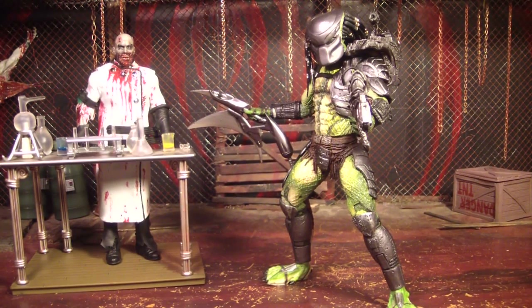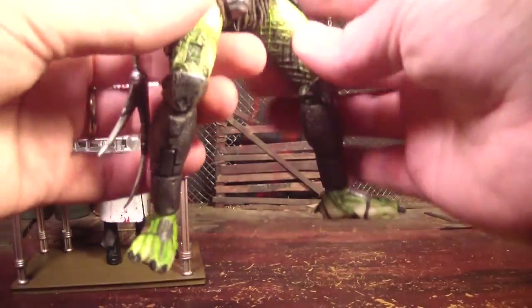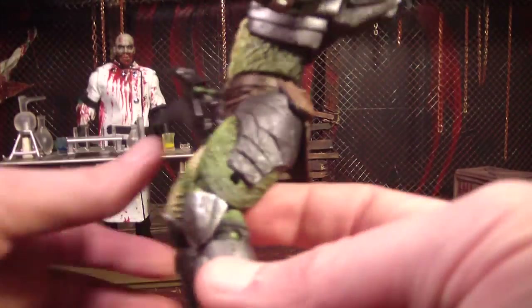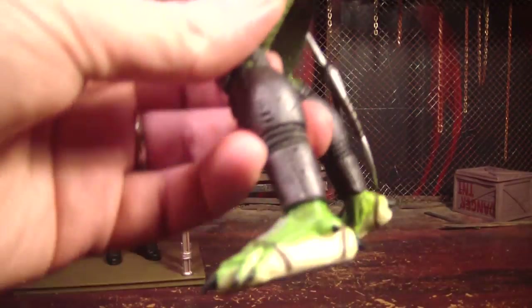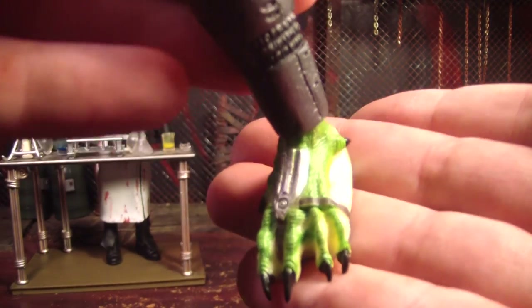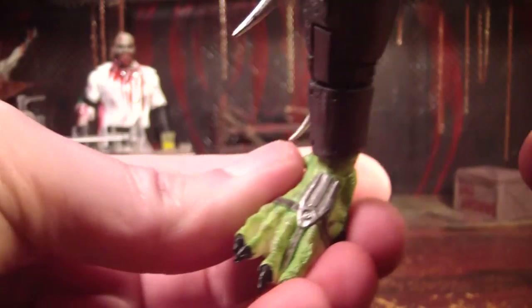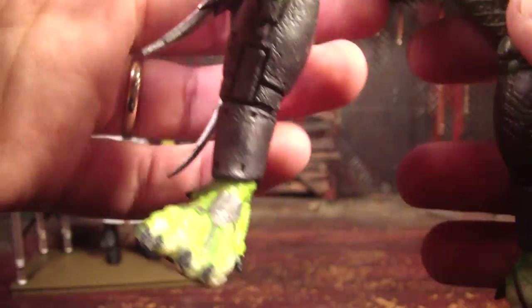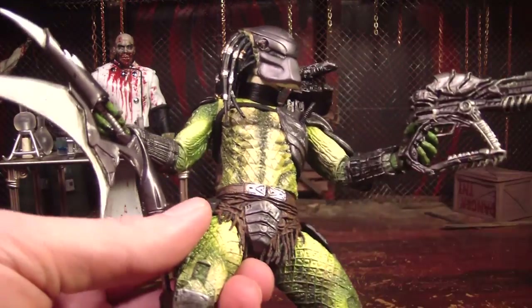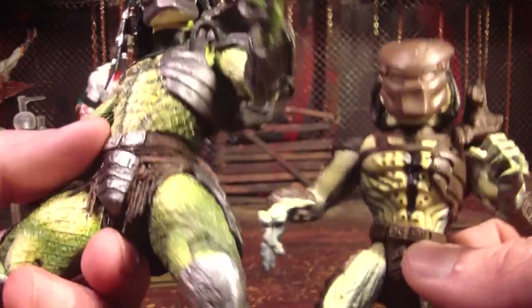Out of the package he looks even cooler. I really love the paint job on his skin — the skin just looks awesome. I love the blend of green and yellow. It looks really reptilian or amphibious or something, but it just looks awesome. I really like even his feet — very rarely do I say I like the Predator's feet, but this time I do. I think they're pretty cool. I like how the yellow blends in, and they also got that dark patch in the middle there, kind of like on the old one.